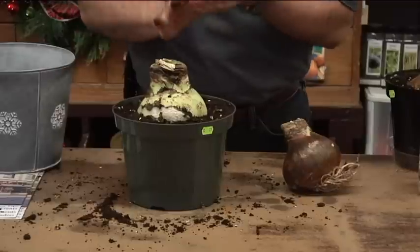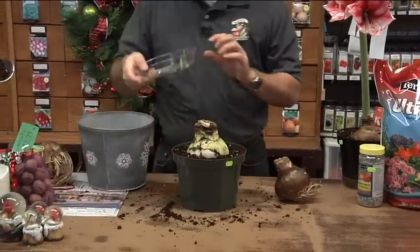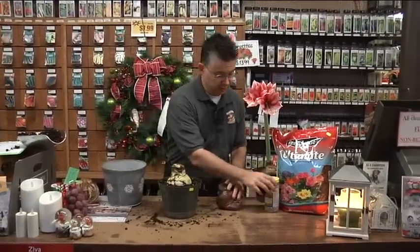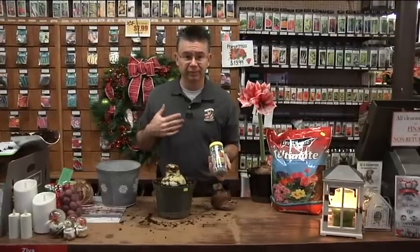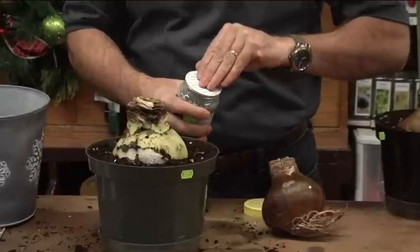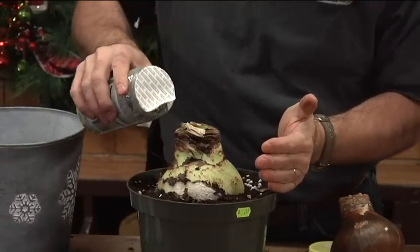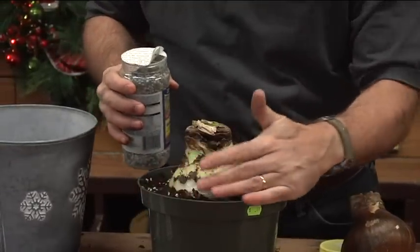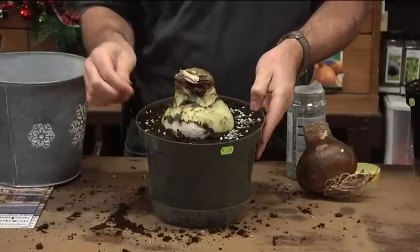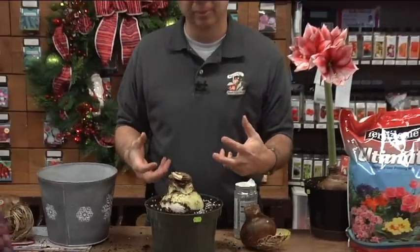That's the way we want it — about half the bulb showing, the other half buried below the surface. I like to use a saucer underneath to catch extra water. A little fertilizer works great for the bulb: Garden Coat 6 from Fertilome is one of our favorites. Use about a teaspoon to a tablespoon per amaryllis. As you water it, it will gradually release the fertilizer — it's about a four-month slow-release formula, giving the plant a little fertilizer each time you water.